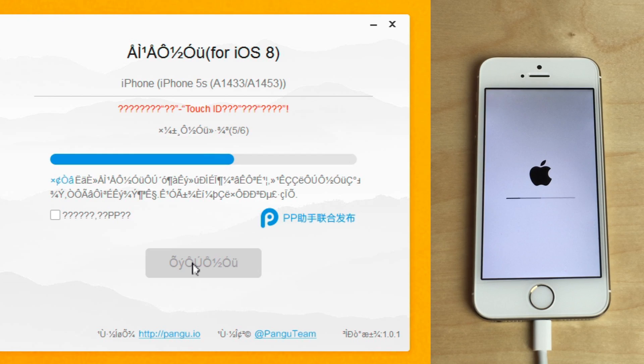You'll see the loading bar there, and we can see we're almost done, almost at the finish line. Just a few more seconds and it should be completed. In the meantime, go ahead and like this video if you appreciate this tutorial. Also make sure you leave a comment below, and subscribe if you haven't already done so.